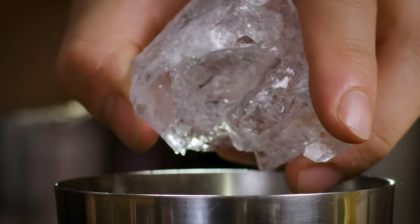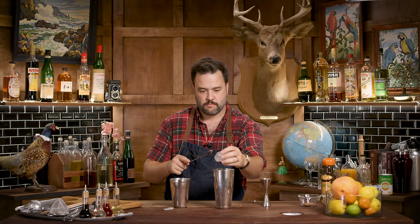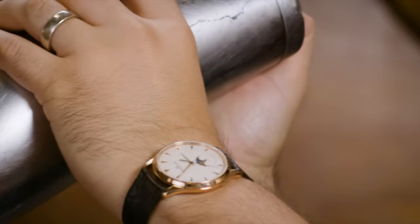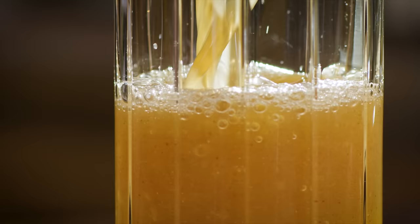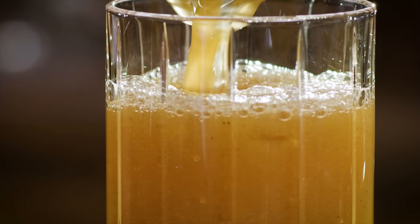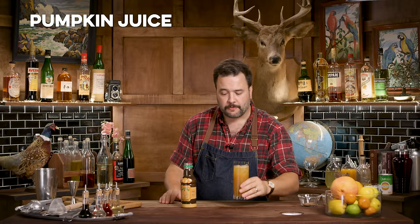I'm going to shake this over ice because I like it a little cold. I've got one gigantic cube so I'm doing kind of an open pour to get the crushed ice. I think it's great — perfect.